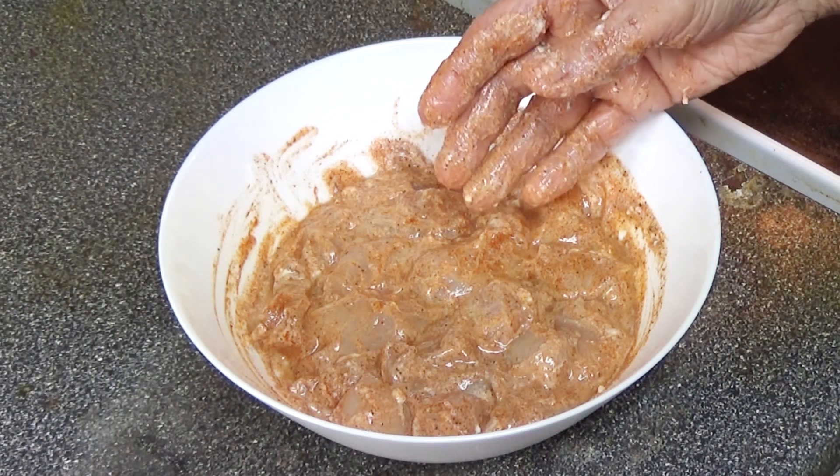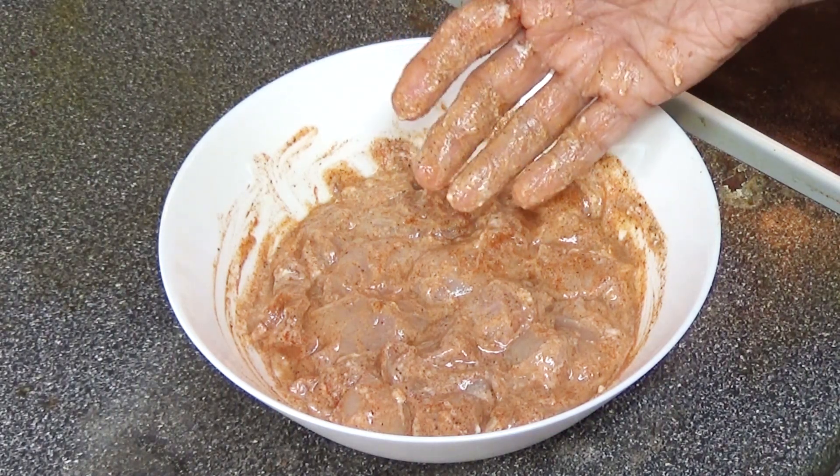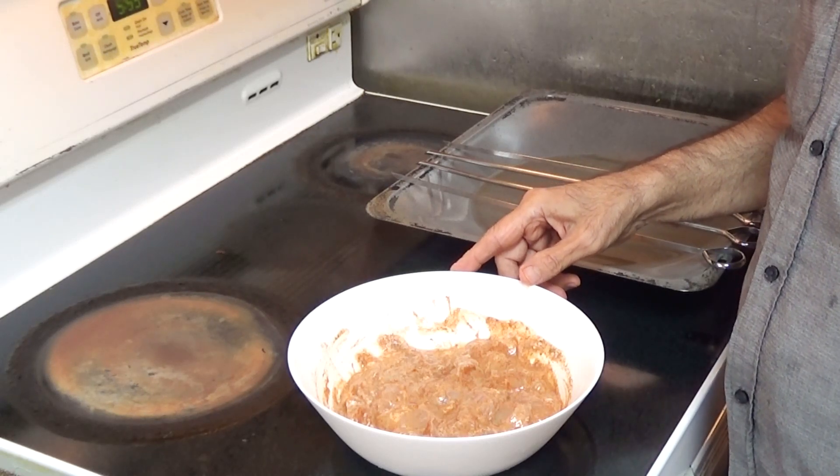You don't have to marinate the chicken for any amount of time — you can cook right away. First I'm going to preheat the oven on broil.